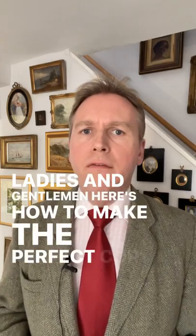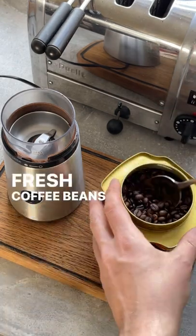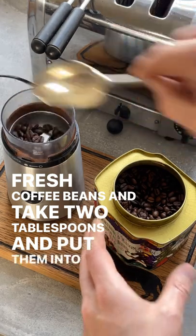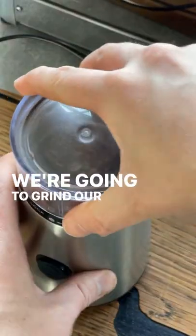Ladies and gentlemen, here's how to make the perfect cup of royal coffee. The first thing we're going to do is get our coffee beans — fresh coffee beans — take two tablespoons and put them into the grinder. Then we're going to grind our coffee beans.